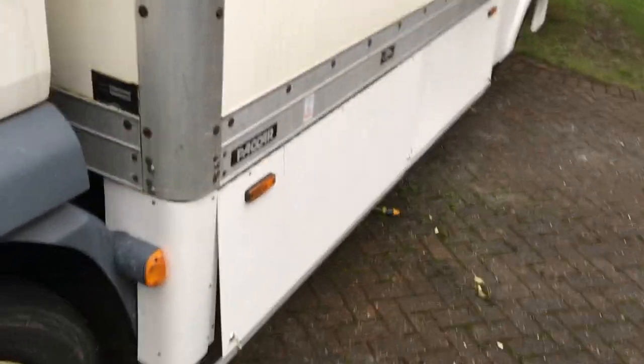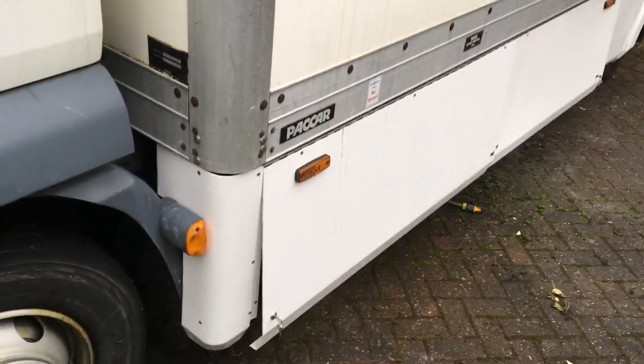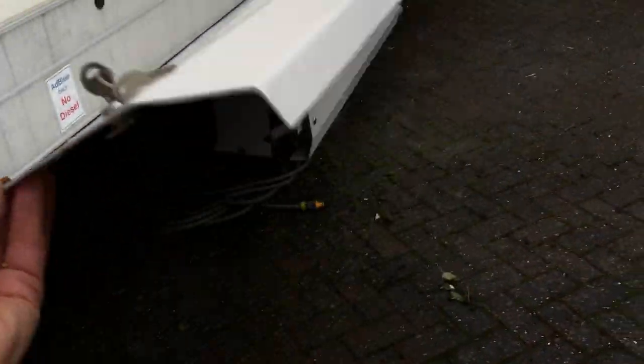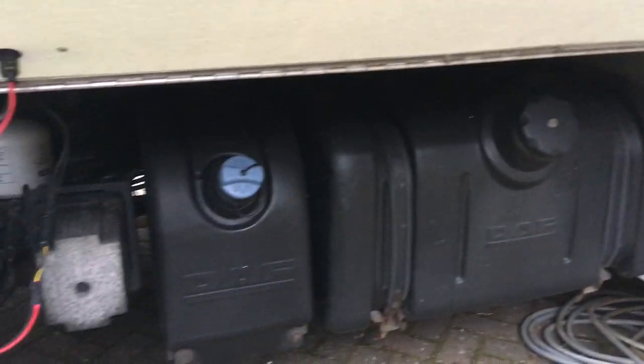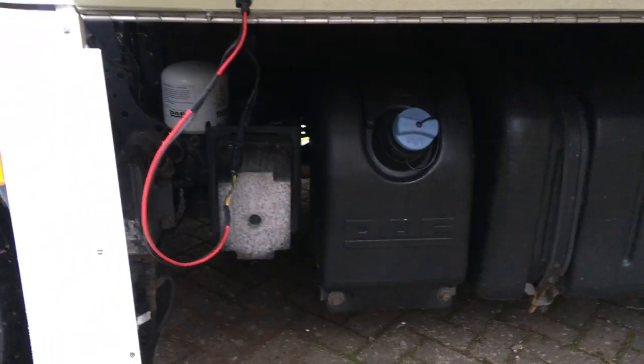The skirts are hinged, so if I open up the first one you'll see underneath. This is the diesel tank, the AdBlue tank and so on. We've had to extend the cable for the repeater lamp outside.